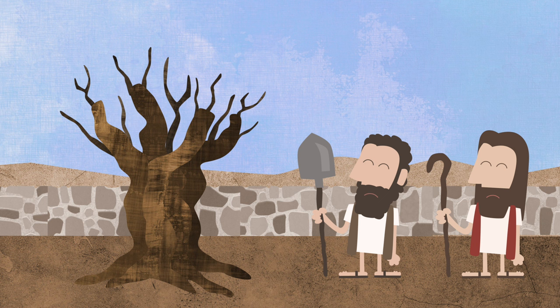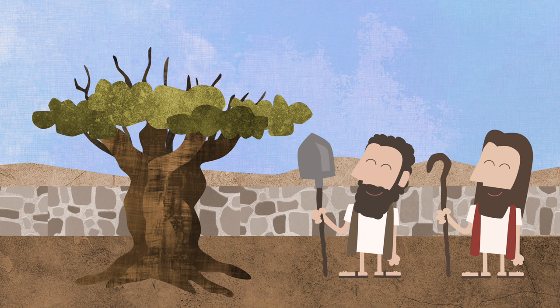After a while, the good tree started to grow some new branches, but the branches on top started to die more.